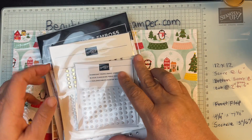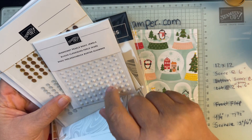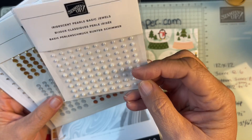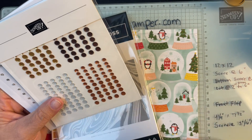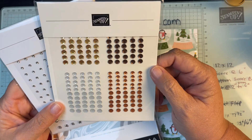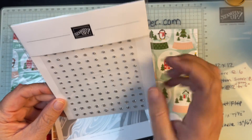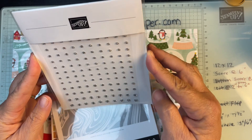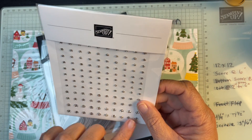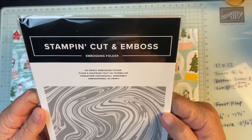I always like to get different embellishments. The regular pearls aren't available any longer, so I'm checking out the Iridescent Pearls — they're nice, and I like to color them with my blends. Then there are these Neutrals Adhesive Back Sequins, which I thought would be perfect going into fall. And my standby is always the Rhinestone Basic Jewels.